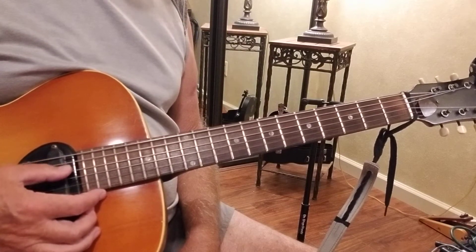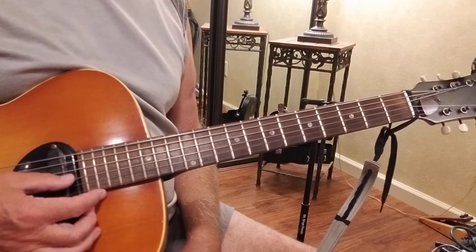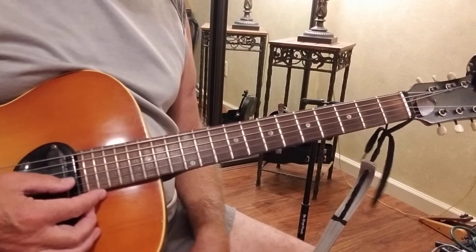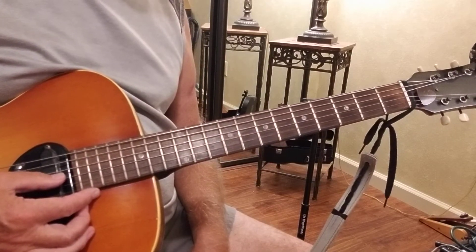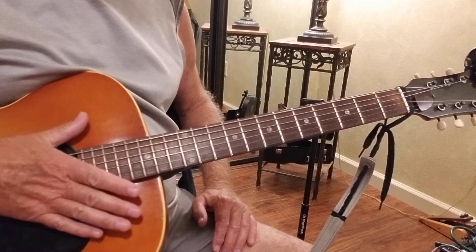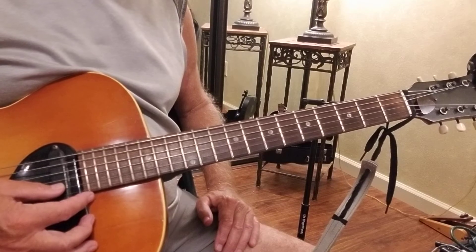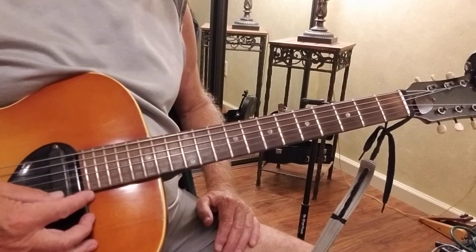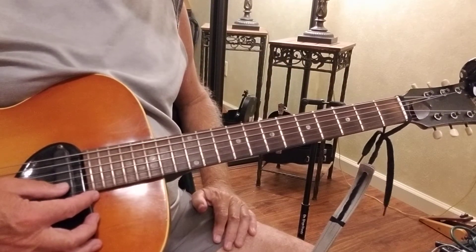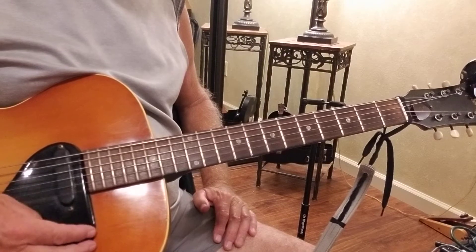The fourth string is tuned to D again, which is normal. The third string is tuned to F sharp. Others I've seen tuned to G and I don't get it, I don't like it. This allows you to make a full D chord. So F sharp on the third string, the second string is A, and the first string is back to D.